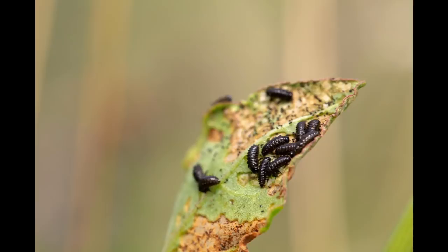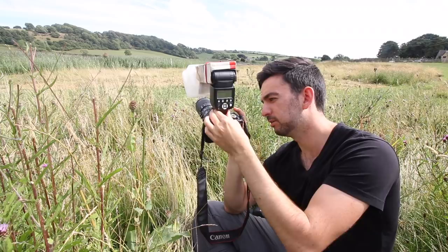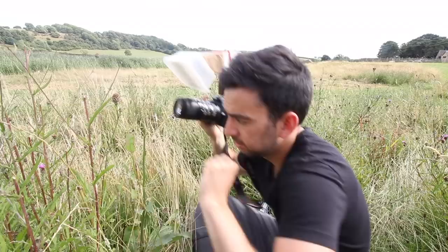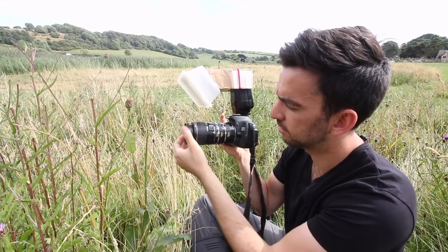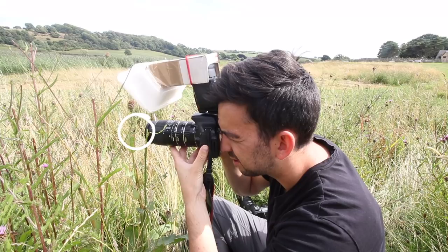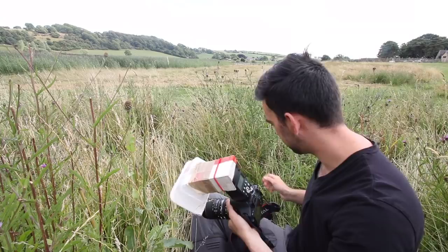I've got all three extension tubes stacked together for this so we should be able to get really close. You would think the quality would be miles better with the 100mm but we'll find out. So we'll stick it at 55, stick the flash about there, turn off the stabilizer, put it into infinity. And with this setup that's as close as I need to be. Macro wise, the budget setup is winning so far.